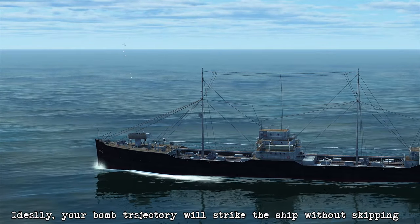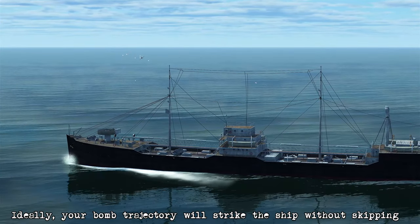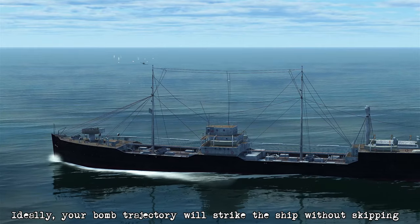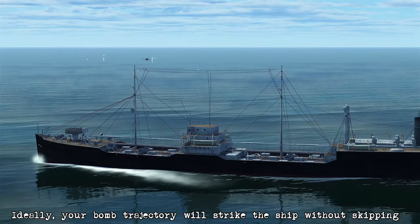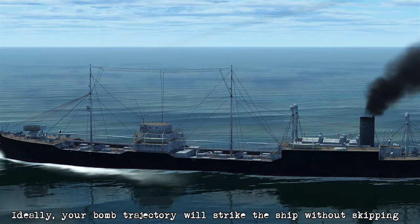Now ideally, when you release the bomb, it should make a nice trajectory and hit the side of the ship directly. But sometimes it will fall a little bit short, and that's okay. What's going to happen in that case is it's just going to skip off the water and then hit the side of the ship.